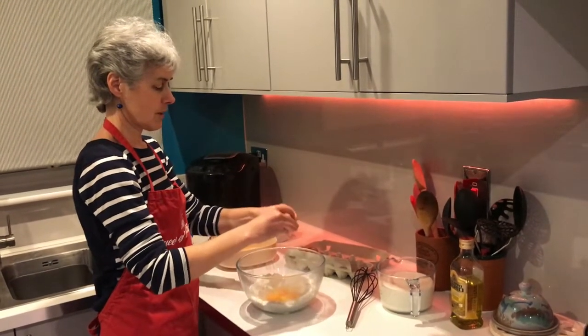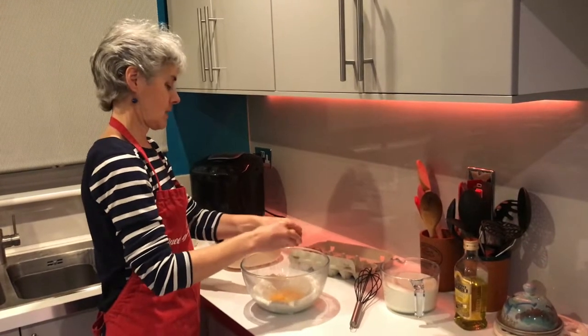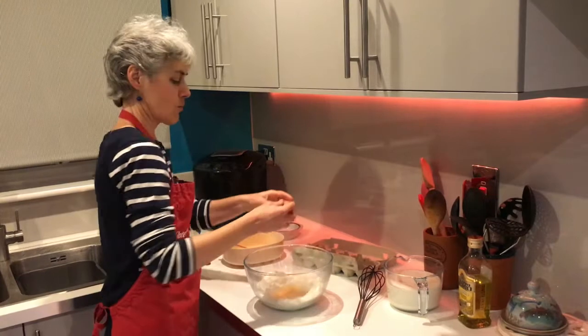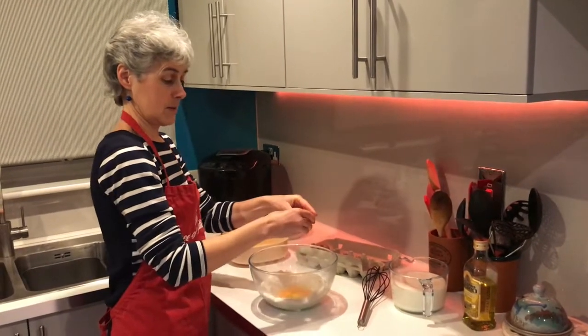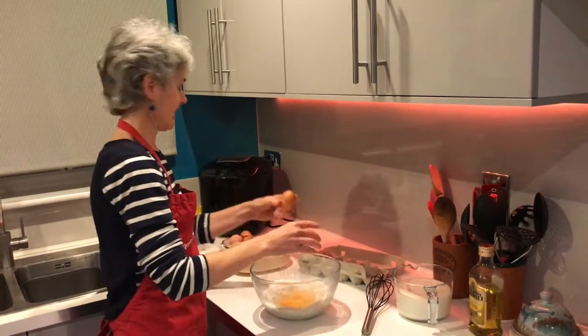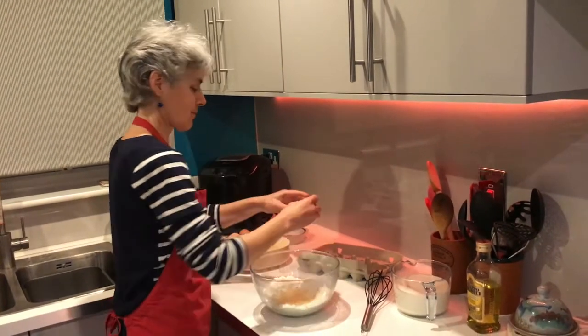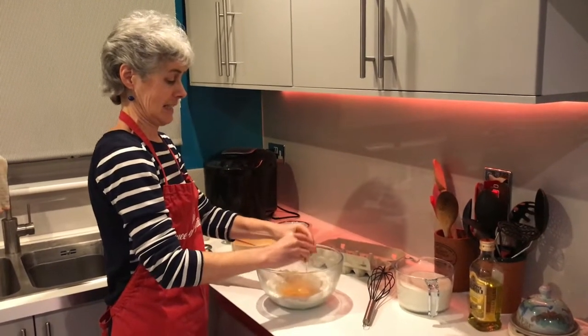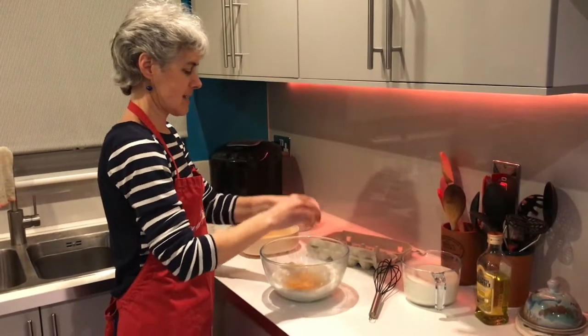This is a good thing for everyone to try - see if you can crack it open in one go like that. Sometimes it takes a few knocks. There we go, I've got all the eggs in.